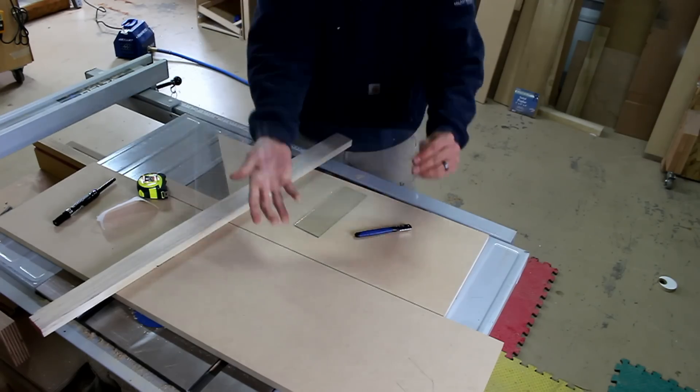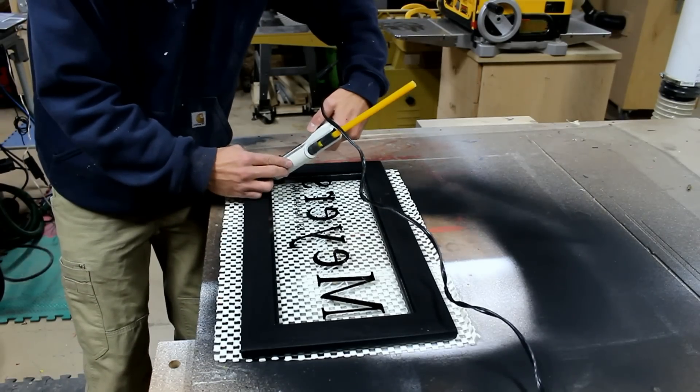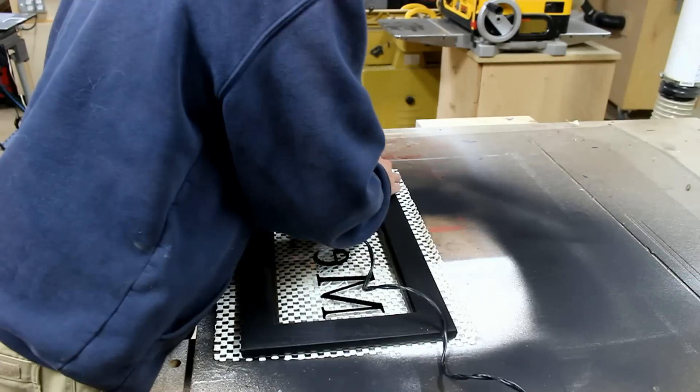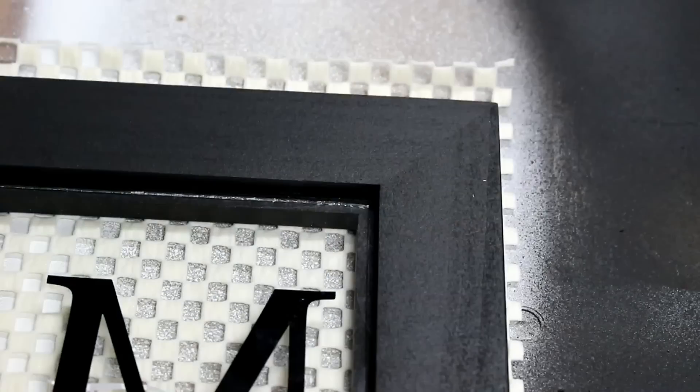I cut my vinyl letters on an intermediate vinyl cutter. If this is something you'd like to know more about, or have future videos on, please leave a message in the comments.